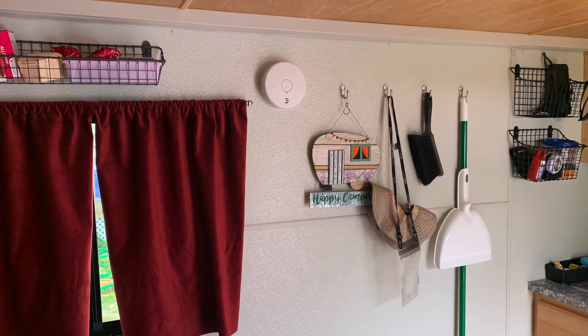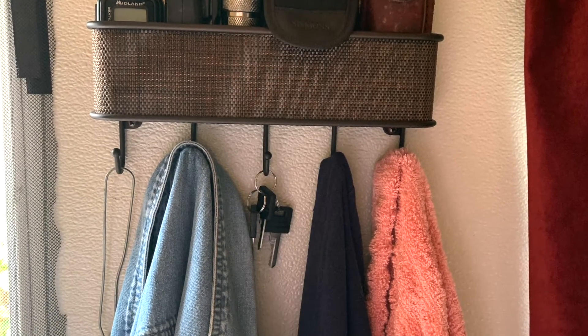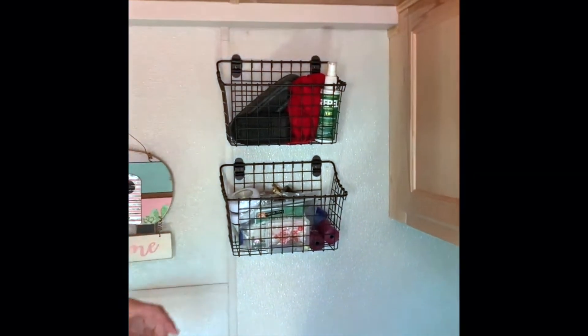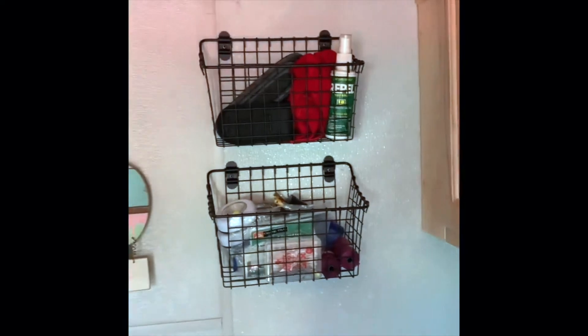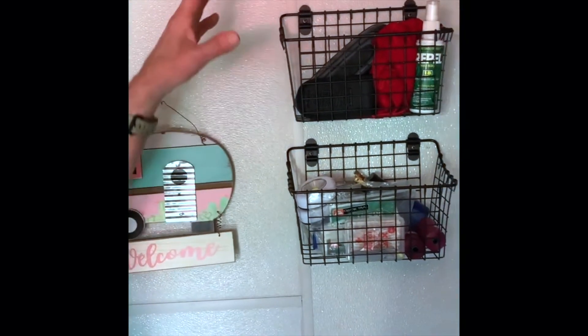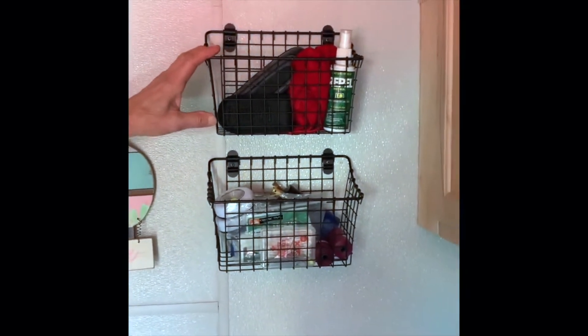Speaking of catch-alls, we try to use as much wall space as we can for little baskets and catch-alls. We've got little baskets on the side that we picked up at a home decor store — they just screw on the wall and are for odds and ends.